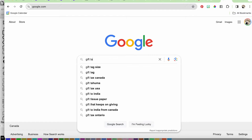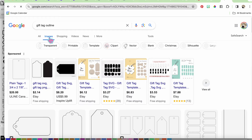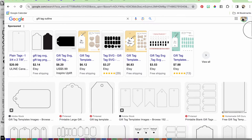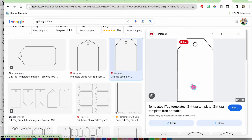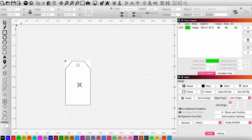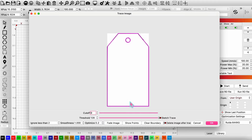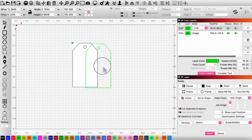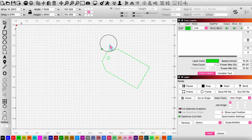I'm starting off on Google and I'm going to search 'gift tag outline,' which takes us to the image search results. I'll find a gift tag shape I like — this is where you can get creative and use any shape you like. I'm going with the standard gift tag. I copy the image, paste it into LightBurn, right-click on it, and go down to 'Trace Image.' It traces the outline for us, shown by the purple lines. I hit OK, move the trace off the original image, and delete the original.